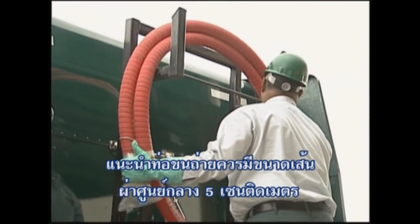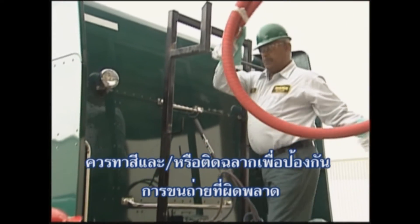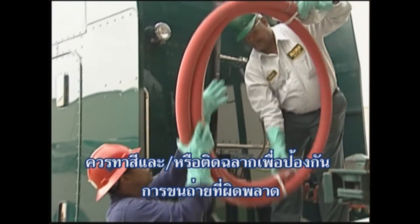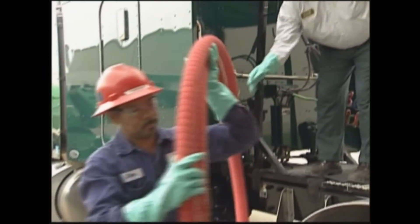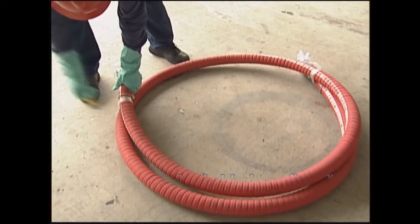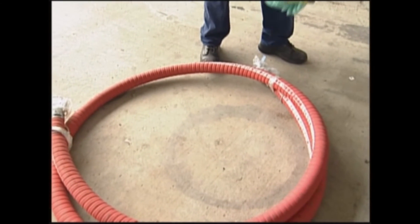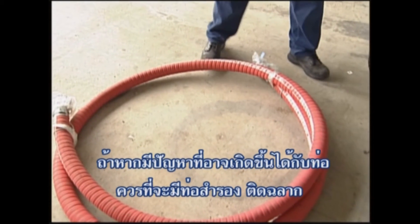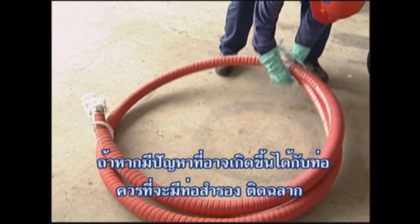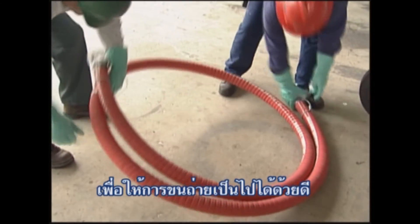It's recommended that unloading hoses be two inches in diameter. They should also be color-coded and labeled to assist in eliminating transfer errors. Because MDI reacts with moisture, it's extremely important that the hoses are dry. If there is any possibility of a problem with a hose, set the hose aside, tag it, and get another hose to complete the transfer.